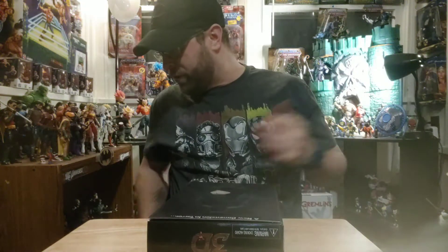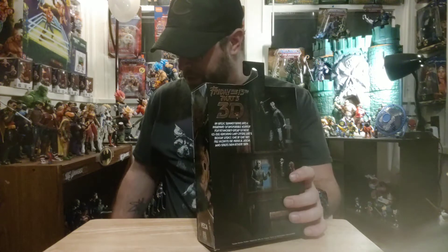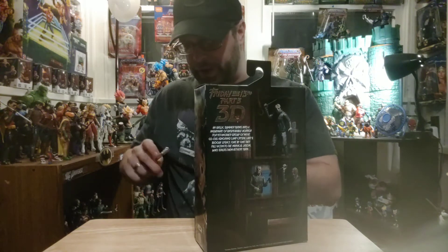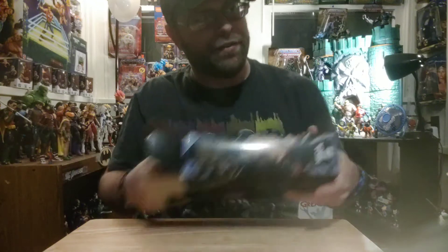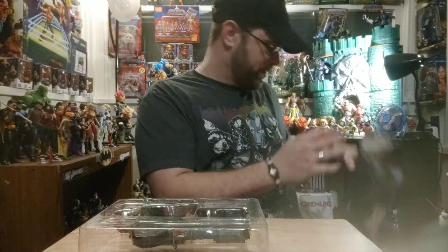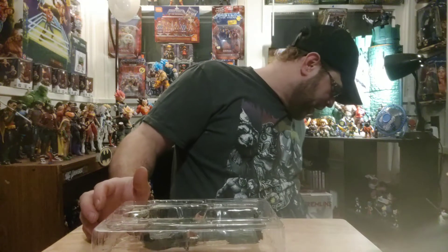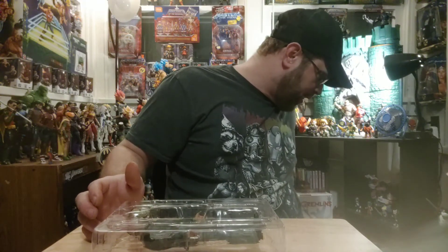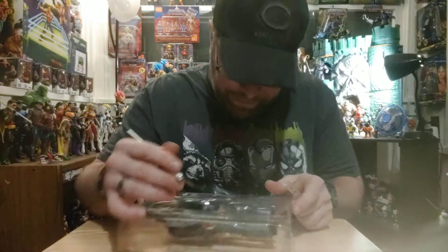If you want to see the other one, I do have another review where I did Friday the 13th Part 5 Jason, so feel free to go back and watch that. I'm probably not going to get that one out to compare just because it's already on the shelf and I don't feel like messing with it. I wasn't even sure if I was going to review this figure or not, but I realized there was something different about it that I wanted to touch on.